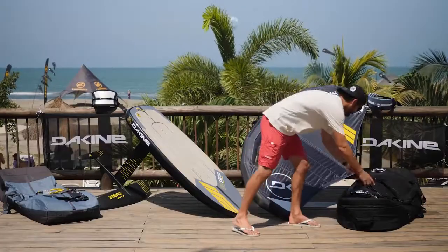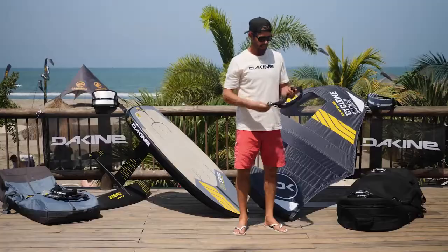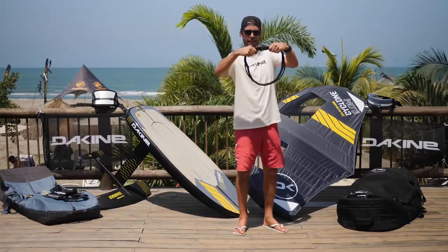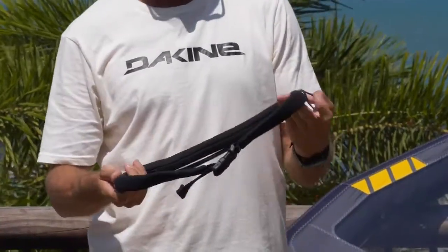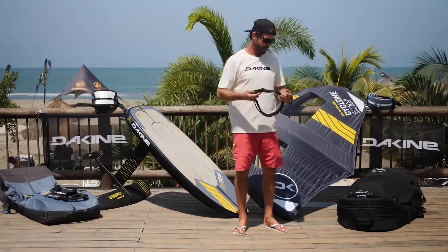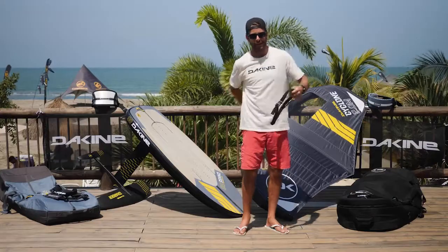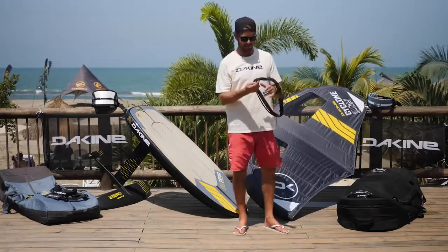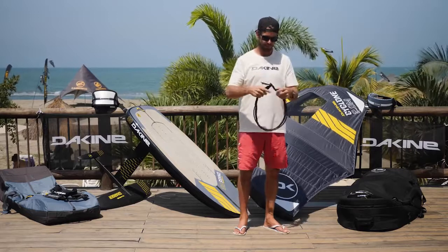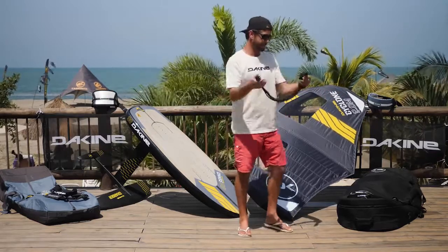If you're not into the wrist leash and prefer a waist leash, we've got that as well. This waist leash setup has a nice heavy-duty buckle in the front, so there's no need to worry about it coming undone. If you let go of the leash, it snaps away from you — that buckle is not going to give or break. We also have a few attachments: you can use the attachment on the side for a waist or wrist leash connection, and there's also a swivel so you can rotate the leash behind you from one side to the other. I prefer to put my board leash here and my wing leash on the side. Super easy in and out on the water, doesn't get in the way.